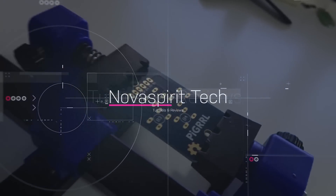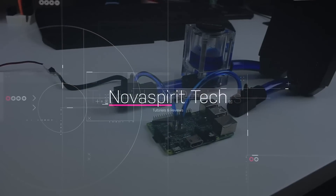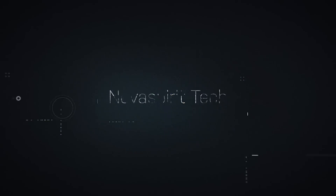Hey guys, it's Don here from Nova Spirit Tech and welcome back to the channel. Today we are going to be checking out the Raz Pi 3 from Sun Founder. I do want to thank Sun Founder for sending this over to me for review, and everything we talk about in this video will be linked down in the description below.